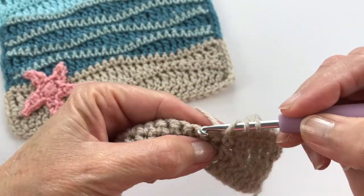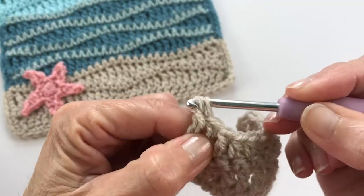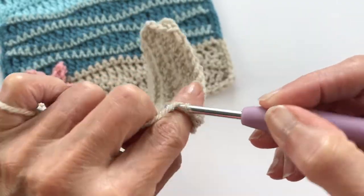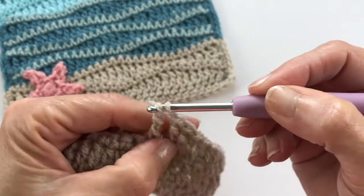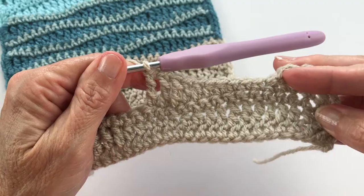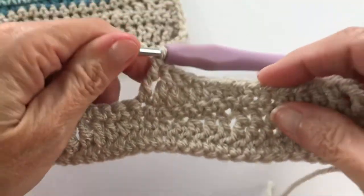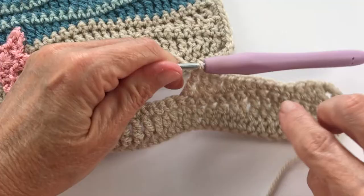And now three treble crochets — the big ones. At this point you can eyeball it and see if you're on target: your tallest stitches should be right in line with the shortest ones from the previous wave. It's a little hard to see because of the single crochet row in between, but you can guesstimate and see that you're on target.